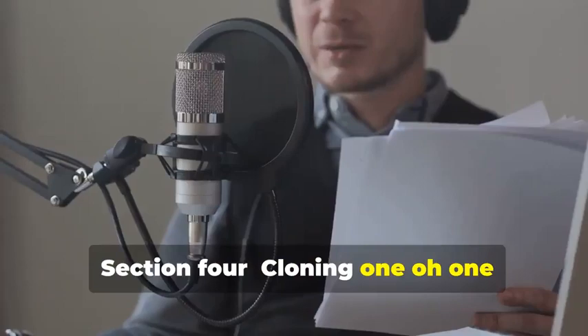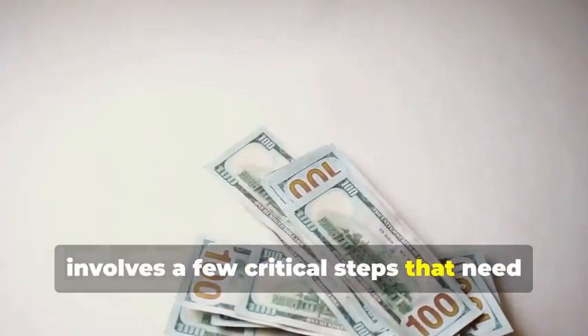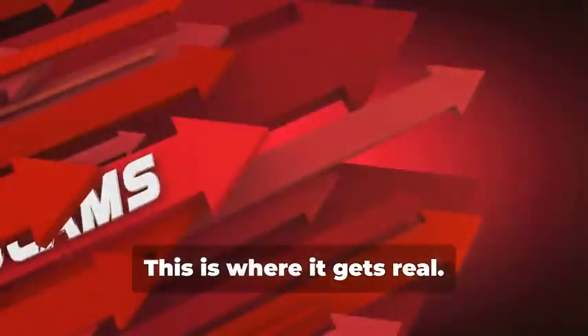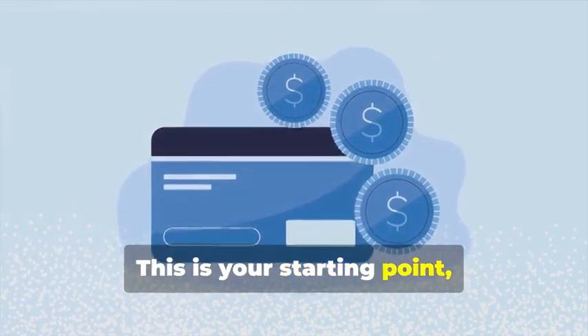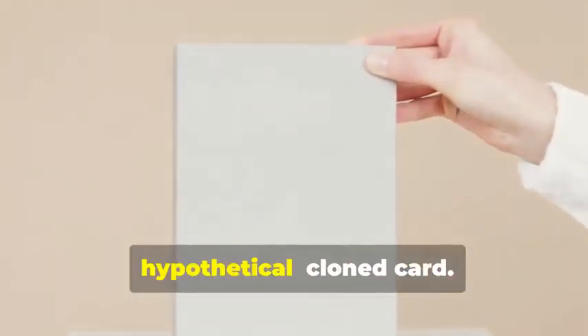Section 4: Cloning 101 — Duplicating Magnetic Stripe Cards. Let's start with the classic: cloning a magnetic stripe card. This process, while seemingly straightforward, involves a few critical steps that need to be followed meticulously. Remember that cassette tape analogy? Just like a cassette tape stores music, a magnetic stripe card stores data — sensitive data that must be handled with care. First, you'll need a blank magnetic stripe card. This is your starting point, the canvas on which you'll create your clone. These can be purchased online or at select stores. Make sure to get a quality card to ensure the data transfer is smooth.